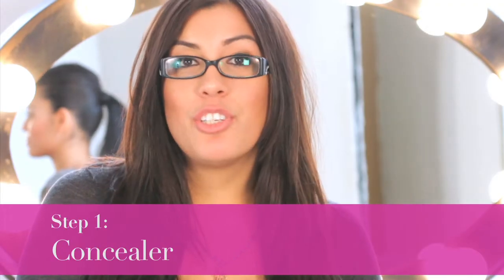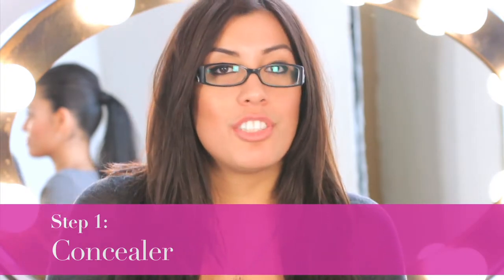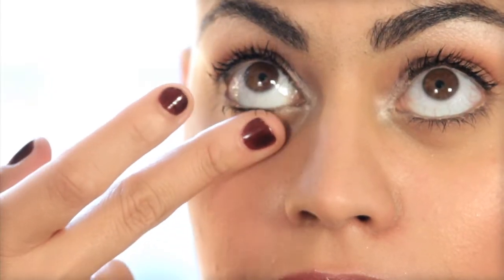My first step is to use a concealer one shade lighter than your skin tone and swipe it with your finger right underneath your lash line and smooth it out onto your foundation. This is going to take away any dark circles that you have.